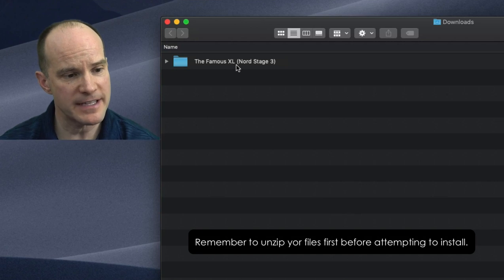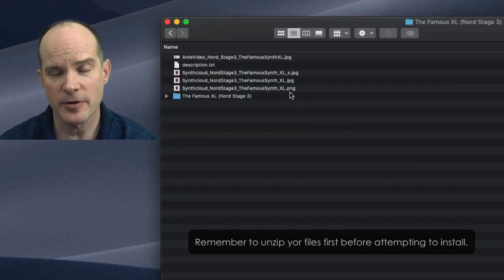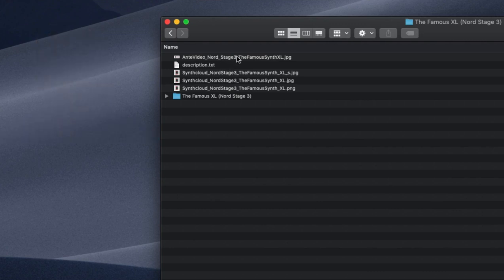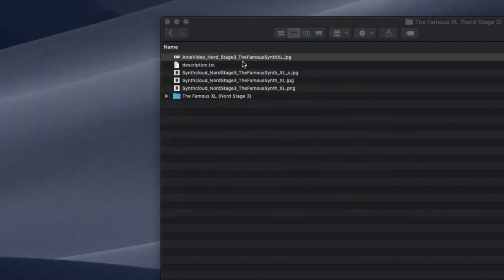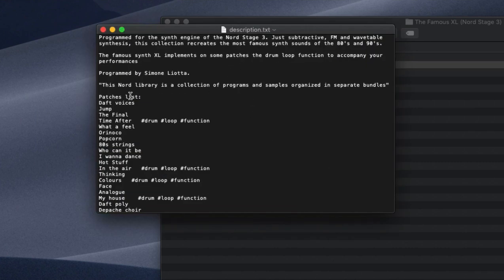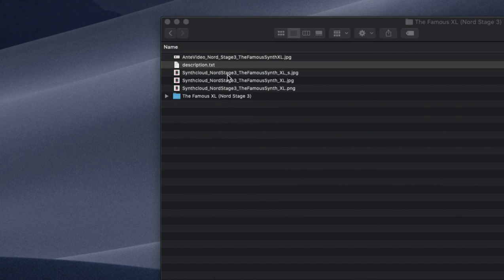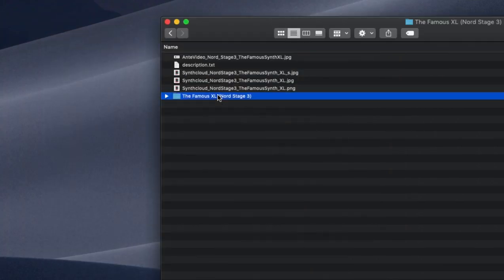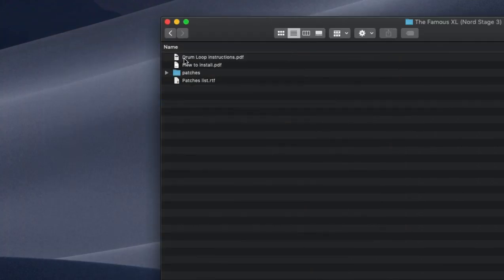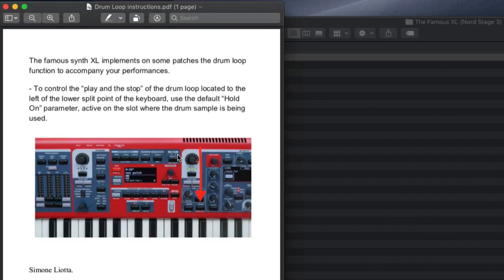After I place the order, I get a link to download the files. Here I have the Famous XL Nord Stage 3 sound pack. Let's take a look inside. I have the Stage 3 Famous Synth — there's a JPEG, which is just an indicator of what I purchased, a text description with programmer details, pictures, and then the sounds themselves. We also have the drum loop instructions because they work a little differently. The Famous Synth XL implements on some patches the drum loop function to accompany your performances.